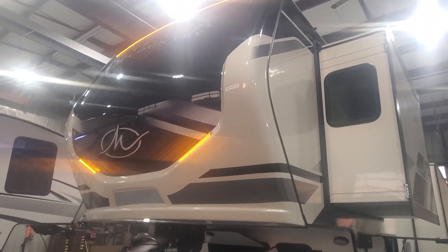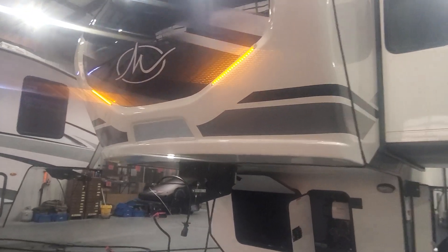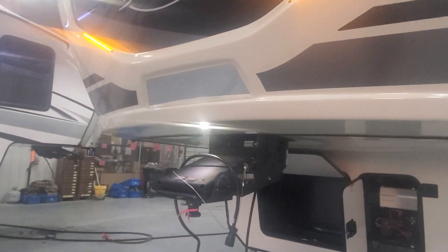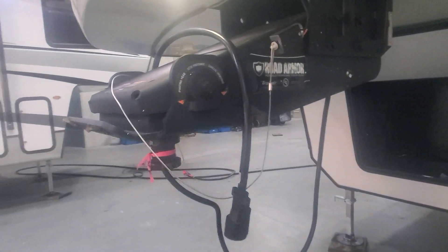Up front you've got a molded fiberglass front cap with a cutaway on the edges to make tight turning easier, LED lights built in, and a mirror to look down into the bed of the truck to hook up to your Road Armor pin box. This is going to tilt and pivot back and forth to take away some of the herky-jerky as you're towing down the road.